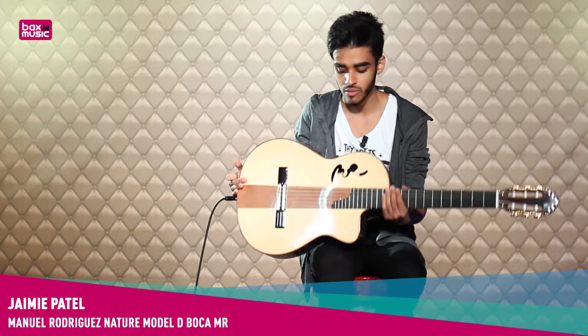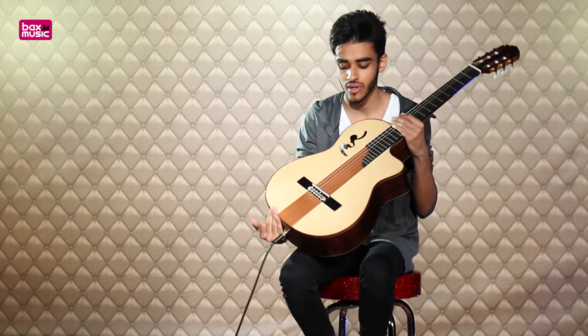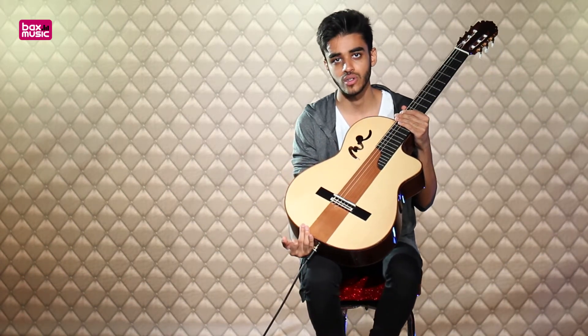Hi guys, how's it going? It's JP from Bax Music and today I'm having a look at the Manuel Rodrigo's Cutaway D model, which is a very interesting nylon strung guitar.